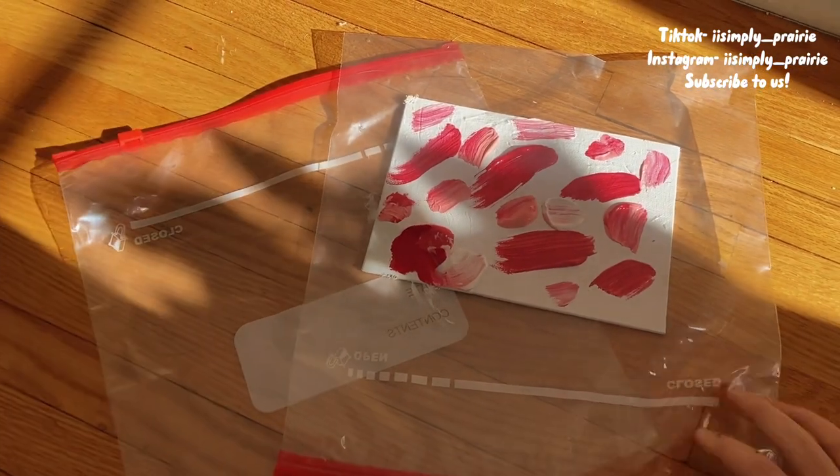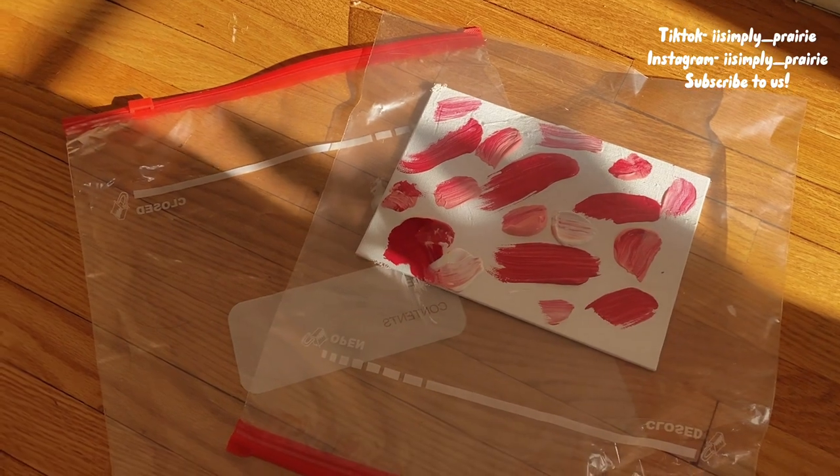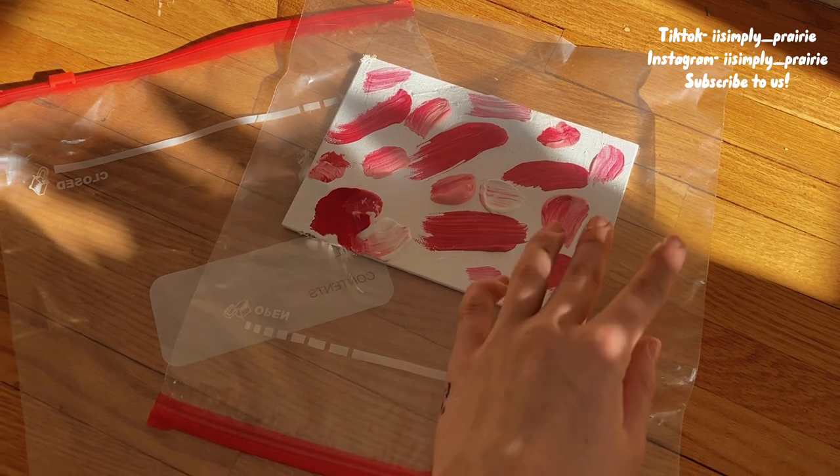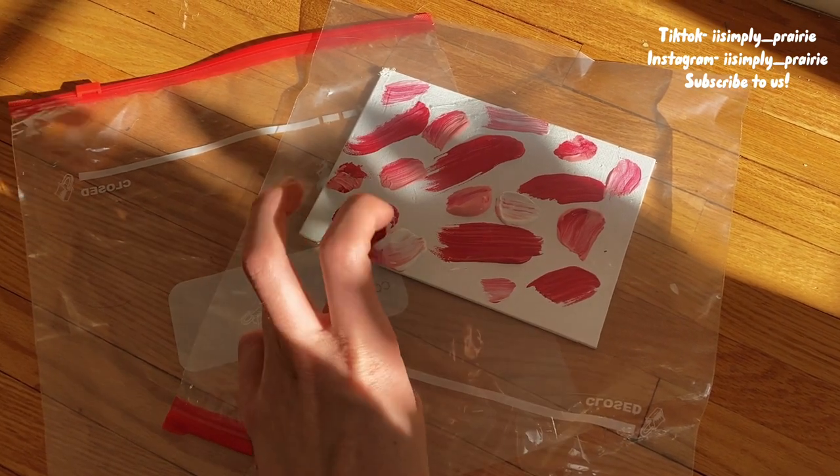Now that we have her little art project set up, let's go give it to Prairie. I'm going to put some vegetables, treats, and forage on this little plastic bag so Prairie will step all over it and make her little painting.